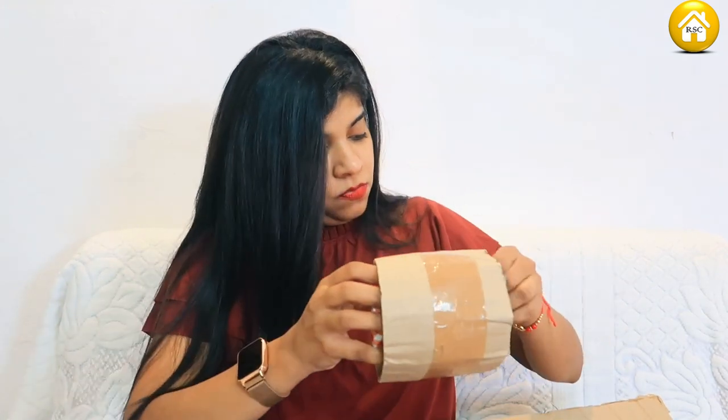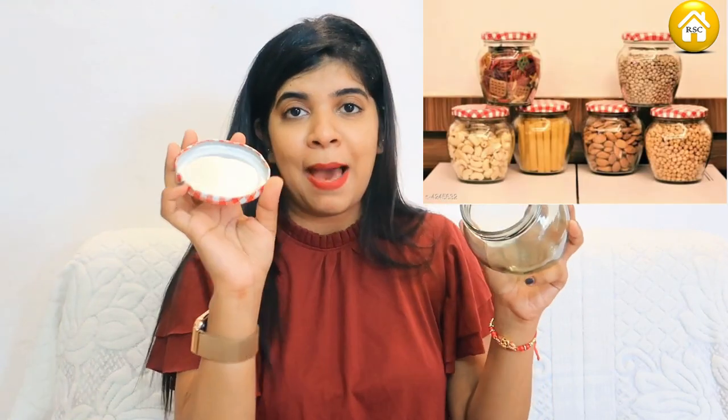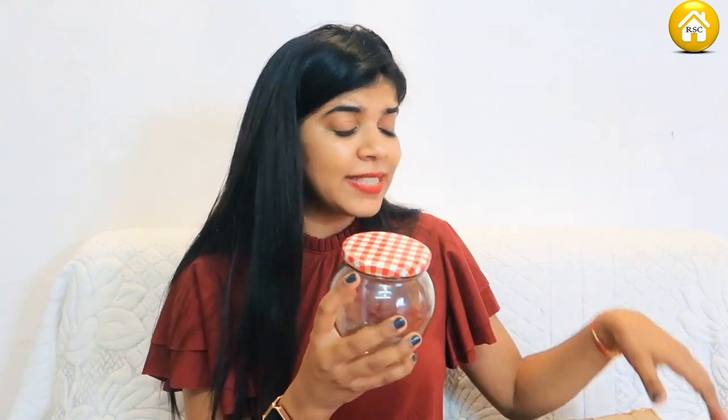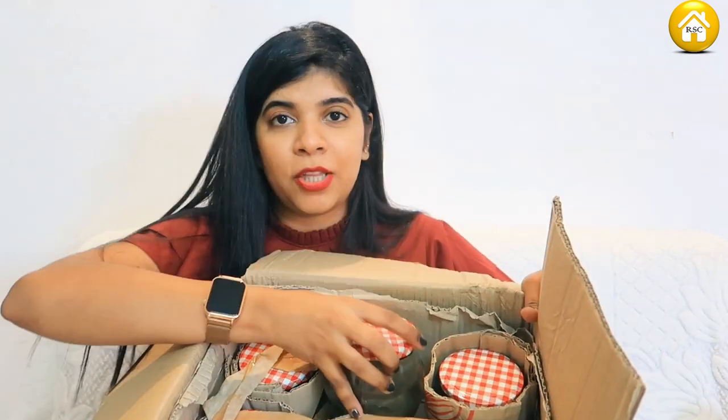These are glass jars — very beloved glass jars. They have a box on top with a cap, a lid. The quality is very good. It is a 6-piece set and at a very good price. It is very cute — you can keep it in your dining room. They come in 500 grams, 200 grams, and 1000 grams sizes.